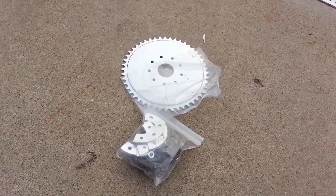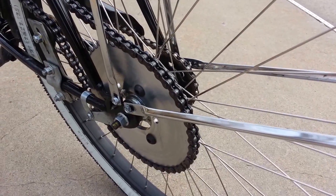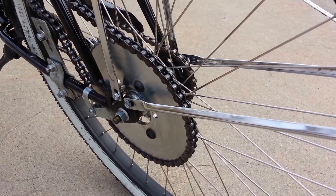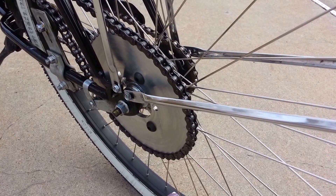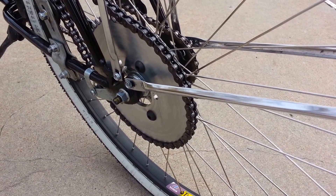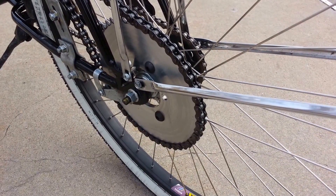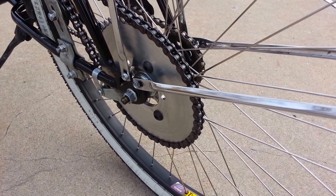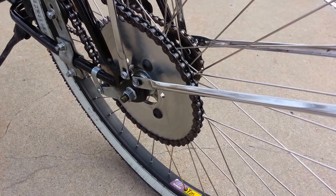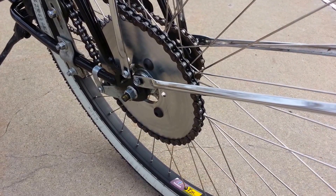This kit that comes with the engine kit is going to attach directly to your spokes. There are a number of reasons that's bad. For one thing, you have no adjustment left to right — it's only a single place. And also, you're putting undue stress on your spokes. They're not designed for that kind of torque. So you're going to be bending wheels. You can't true your spokes with that sprocket attached to your spokes.